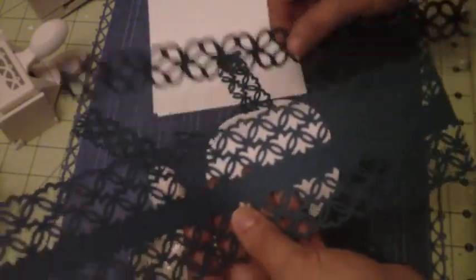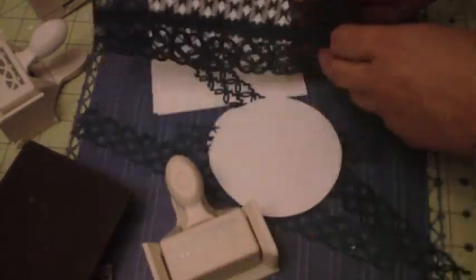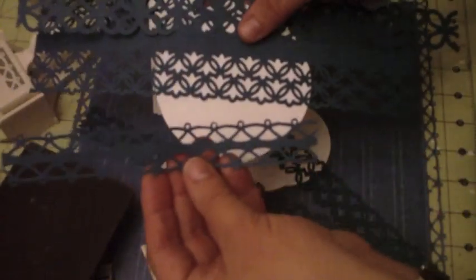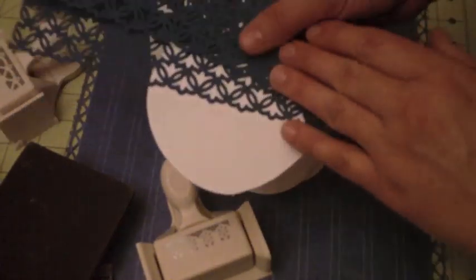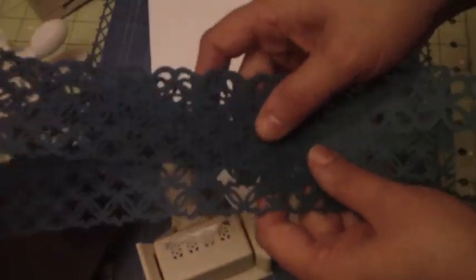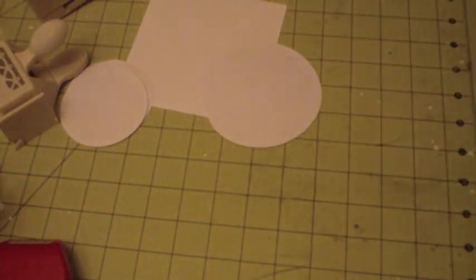Let me show you some of the stuff I did — this one I did with this punch from Marshall's, and I did some other designs with the punches. You can't beat it for $3.99 and $4.99. This was my first experiment using two different punches that did not belong together, and it came out okay, but I didn't have the measurements, so I'm going to show you the measurements right now.